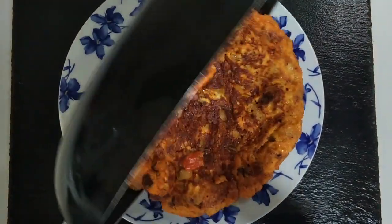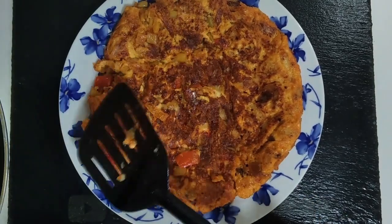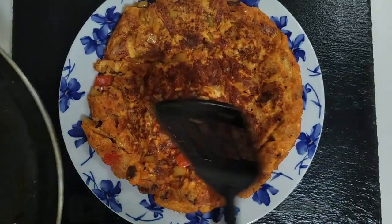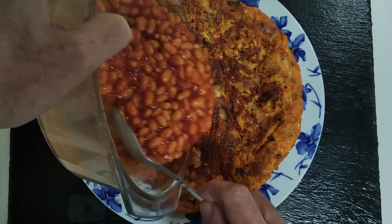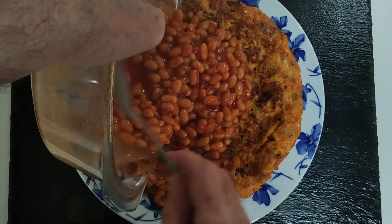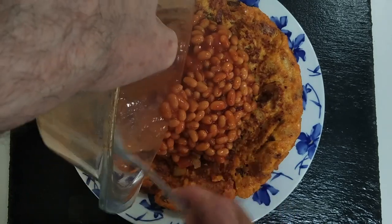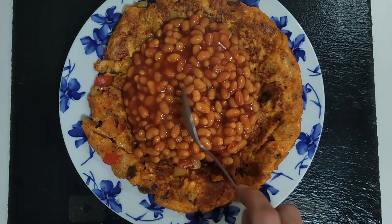So here is the result — my delicious Spanish spicy breakfast omelette. So let's add some baked beans on top — a nice tin of baked beans. Lovely jubbly!